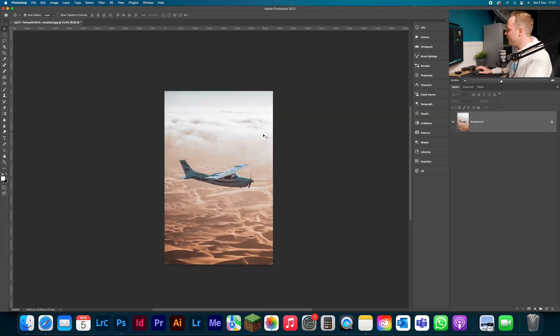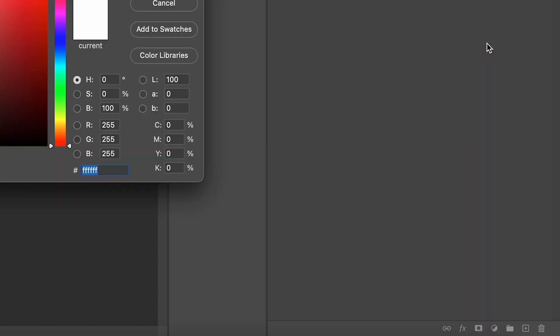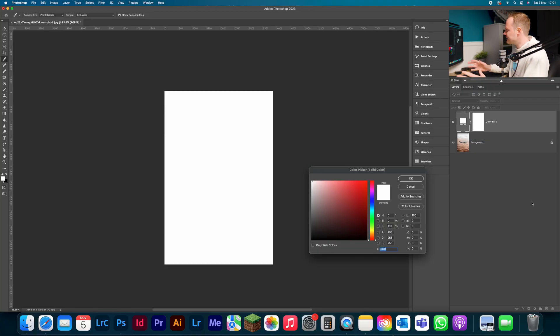Let's go ahead and create a really cool effect with this adjustment layer. All we need to do is go down to our adjustment layers icon found in the bottom right-hand corner and click Solid Color. If you want to know more about all adjustment layers, go ahead and watch the linked video — it's my masterclass tutorial covering everything you need to know about all 19 adjustment layers.